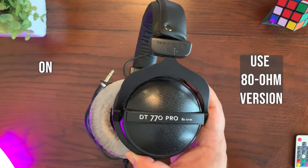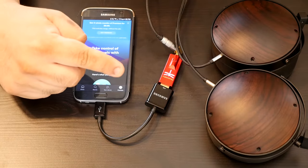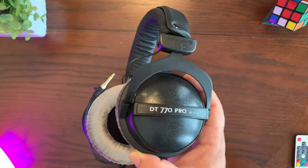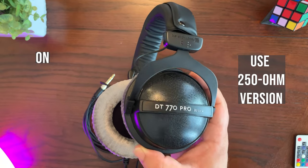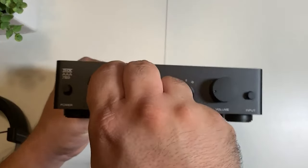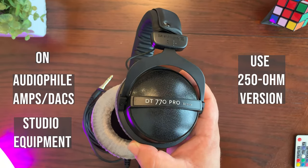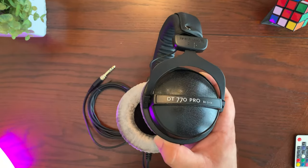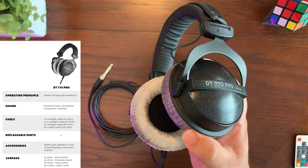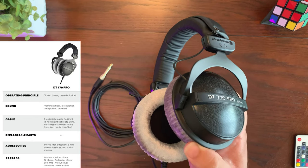The 80 ohm version — the ones I have here — are great for PCs, laptops, and when using a USB DAC device such as the AudioQuest Dragonfly Red or the iFi Hip DAC, which gives that extra power to make the headphones sound great. The 250 ohm version is meant for audiophile and studio equipment, such as a headphone amplifier like the THX AAA 789. There are also some subtle differences between versions: the 32 ohm black version comes with protein leather earpads instead of velour, while all other versions include velour earpads.